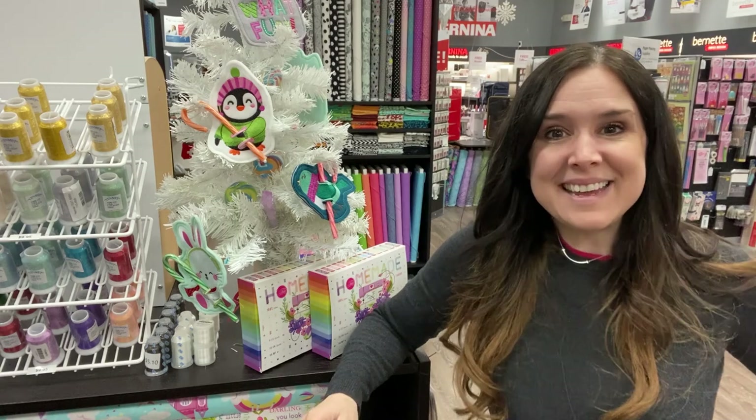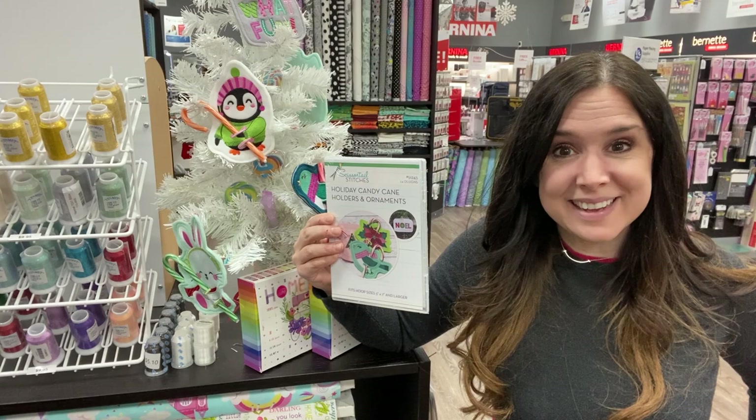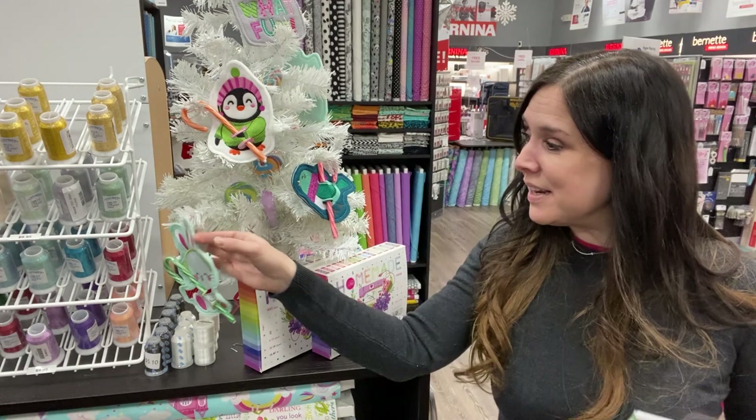Hi, this is Gail from Bernina of Naperville, and good Sunday morning everybody! Are you ready to make a super cute candy cane holder from Scissortail Stitches? I know that you are, and you're going to have a lot of fun today because this is an easy project, and much like popcorn, you can't just have one piece. You want to keep making these little guys. I have a whole tree full of them next to me, and today we're going to be making the little bunny.